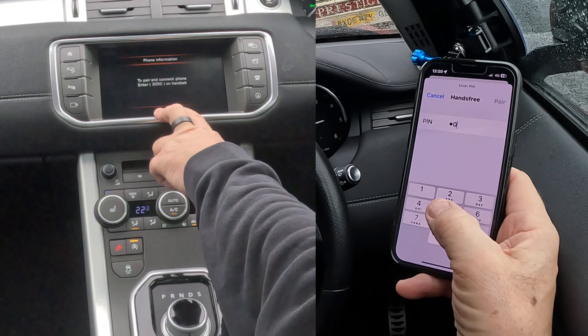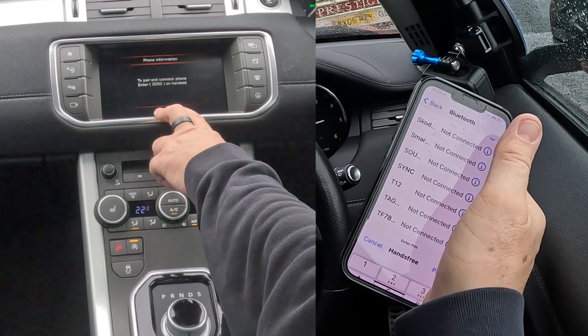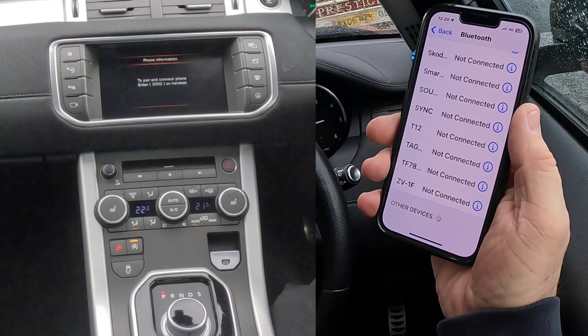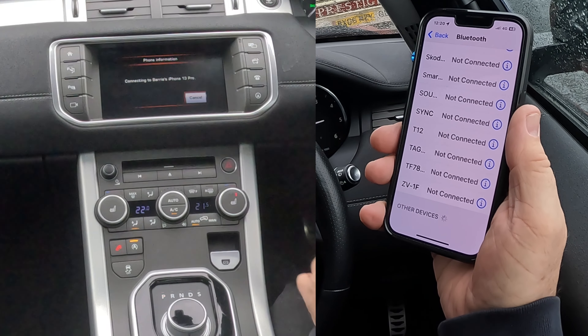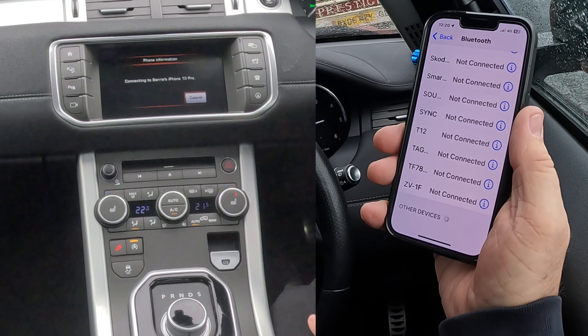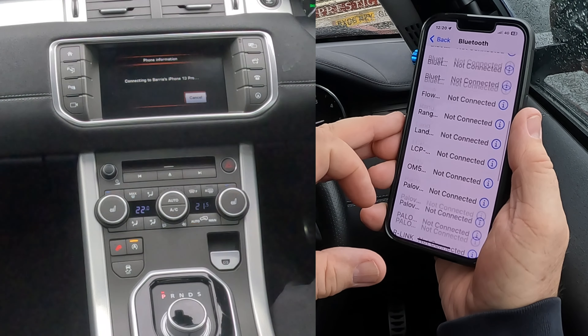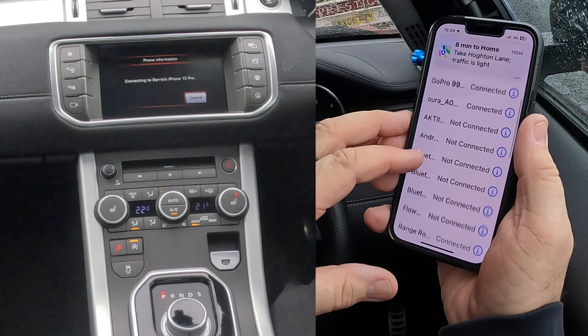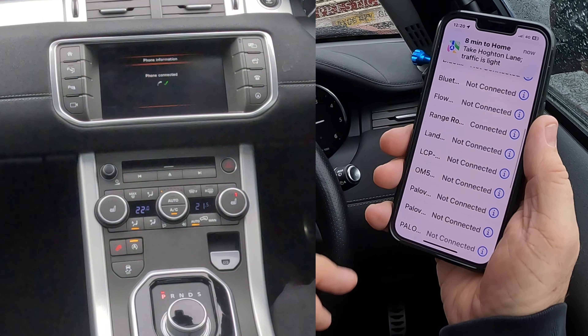Keypads come up, enter 3050, pair. Allow contacts and favourites to sync — allow. Connecting to Barry's iPhone 13 Pro, and it'll be Range Rover connected. That's it done.